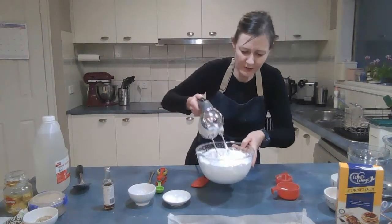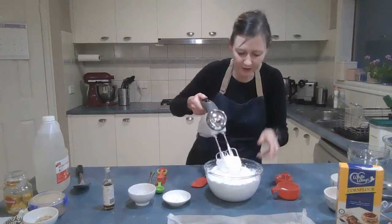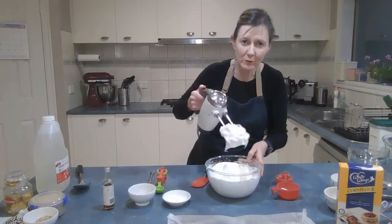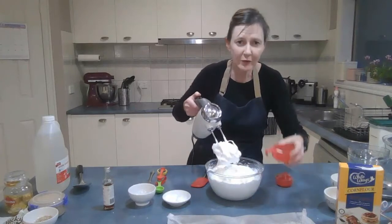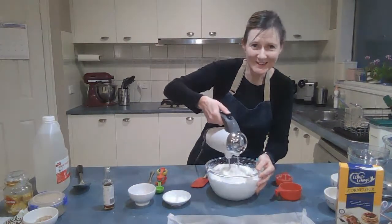The bubbles are getting really tiny now — the more you beat it, the tinier the bubbles get. It's becoming a stable, thick mixture and not moving in the bowl. I have a tiny bit of sugar left; I've added all the rest. I'll give it one more beat and then we'll get ready for the next step.